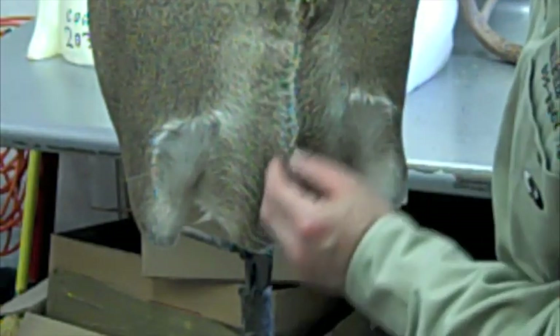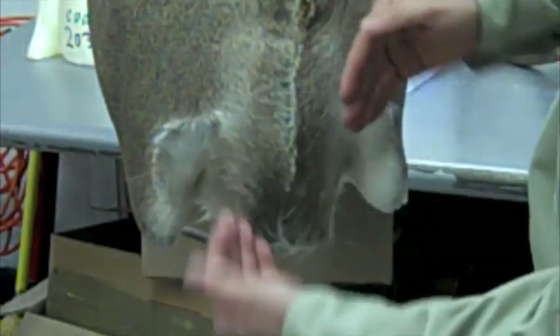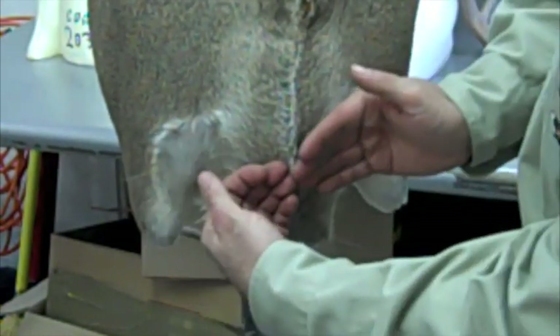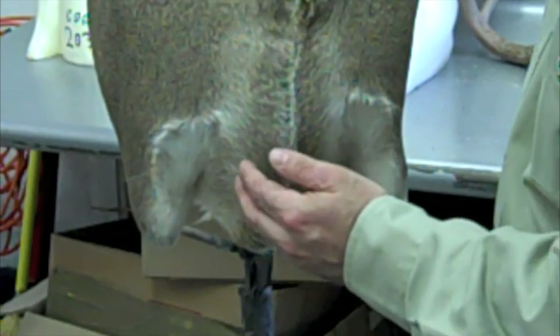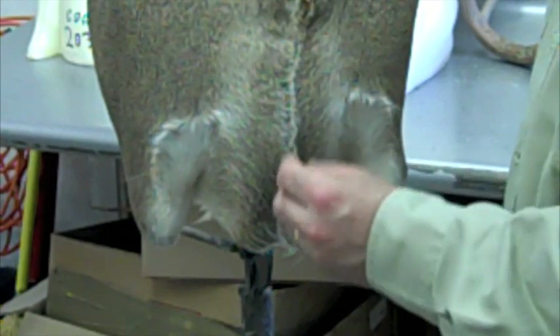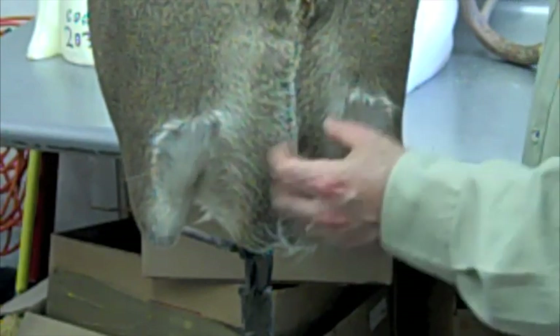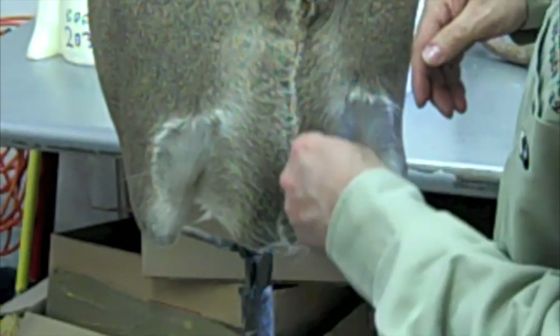Another key important thing is your brisket area — making sure your brisket's lined up correctly. A lot of grooming: hair pattern flows to the middle. You've got to make sure all your hair pattern is correct, up in your armpits too. This being an early cape, an October cape, the brisket itself is not as thick as you would see in a November or December cape. But making sure your brisket is perfectly straight makes a big difference in your mount.